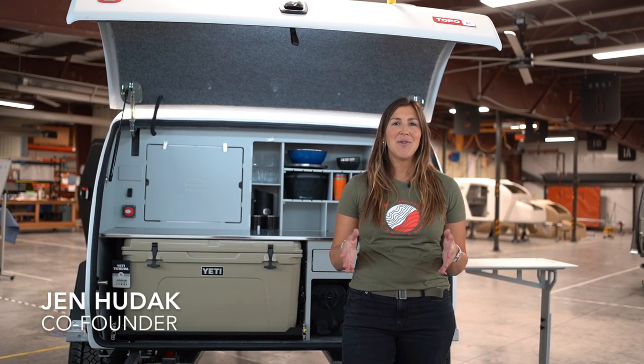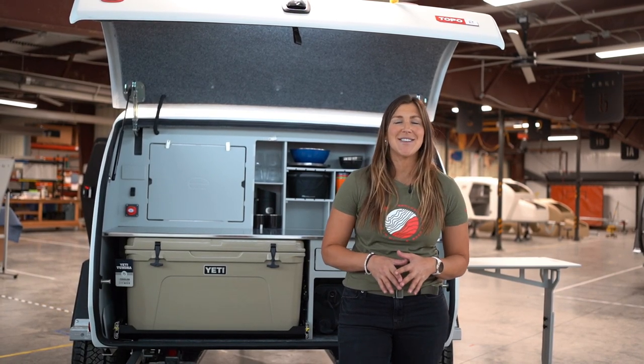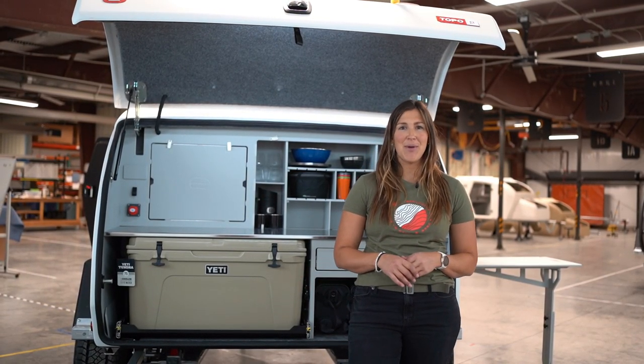Hey there Pod Squad, I'm Jen Hudak, co-founder of Escapod Trailers, and today I am so excited to tell you all about the Topo2 Nomad.